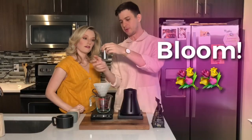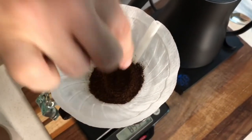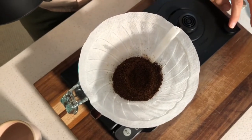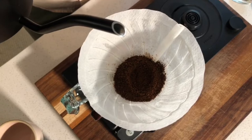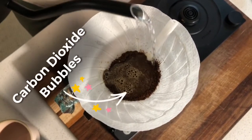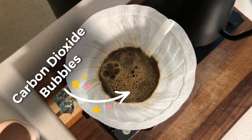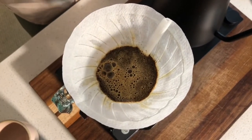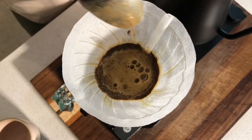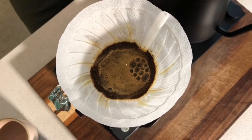This next part is called the bloom. You're going to put 20 grams of coffee into the middle of the filter, make a little well with your finger in the center, then pour 40 grams of water into that well, making sure all the grounds get wet. You'll notice bubbles forming — that's carbon dioxide from the beans being released. Michael will stir north-south and east-west to release those CO2 bubbles, because leaving too much carbon dioxide in there will make it taste sour.